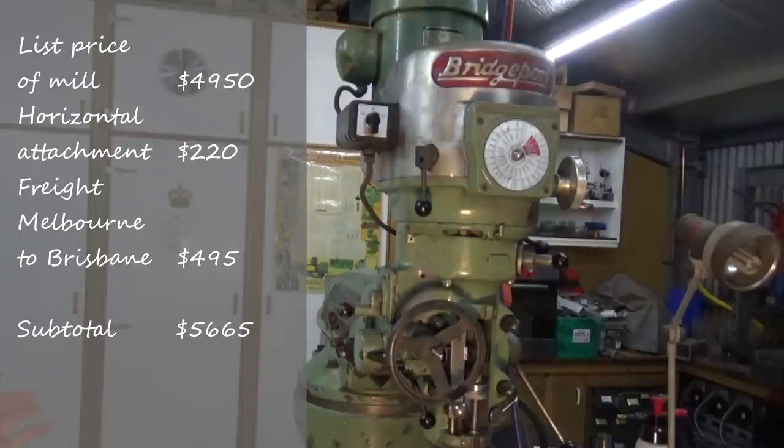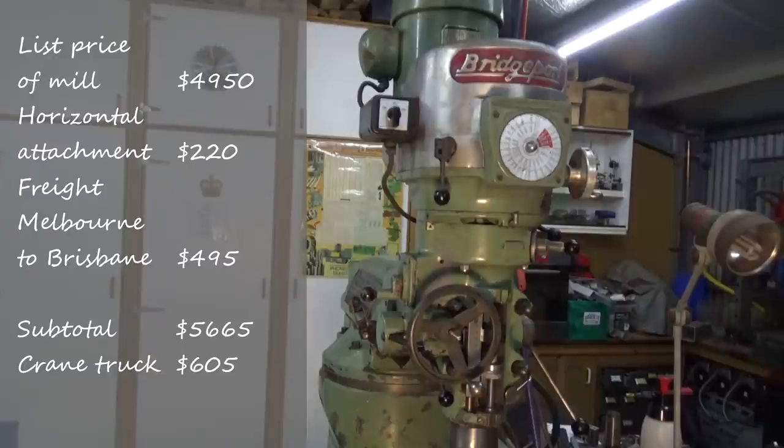I paid that price and got the machine to Brisbane, then had to negotiate a crane truck to bring it the rest of the way — roughly 150 kilometres from Brisbane to where I live at Timbewa — which was quoted at $605 including GST. You're probably thinking it costs $495 from Melbourne to Brisbane but $605 for just a short hop. Remember, it came up from Melbourne on a semi-trailer as part of a much bigger load, whereas from Brisbane it was the only piece of freight on the truck, so I was paying the full price plus road tolls and tax. Total outlay to get the machine to my door was $6,270.